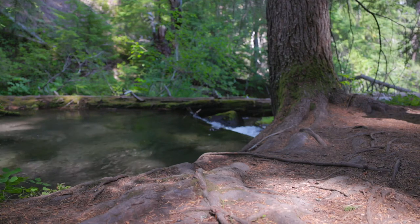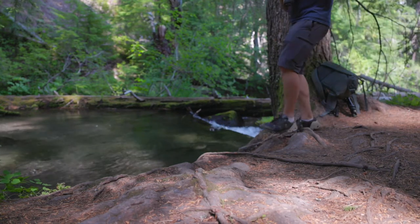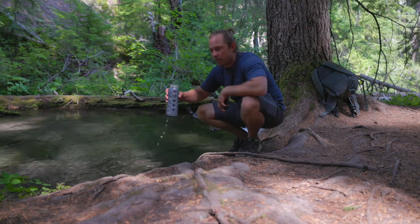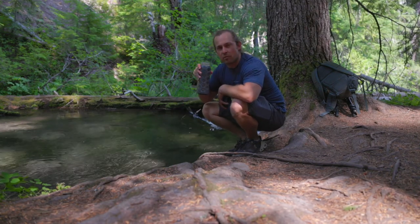Something I've always liked about this part of the country is all these creeks, all these rivers come from springs right up the river here, and the water is super refreshing. It's very tasty. It's cold and it has a great flavor.